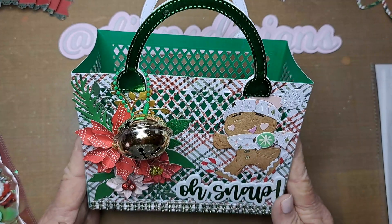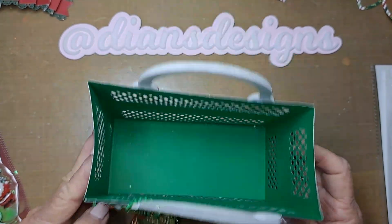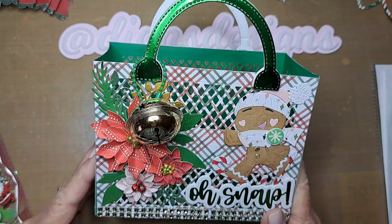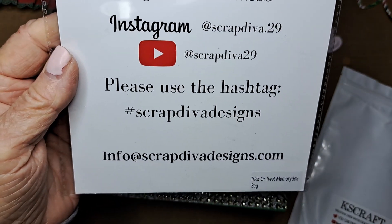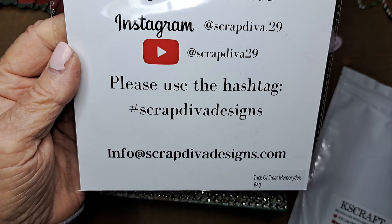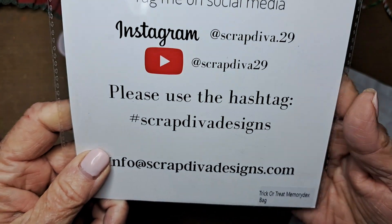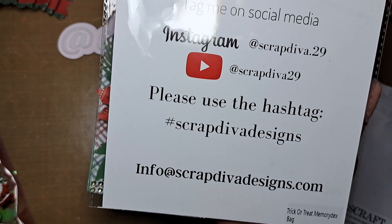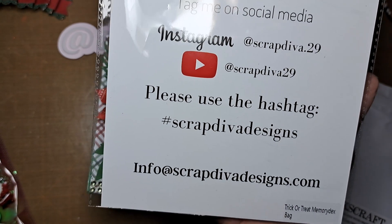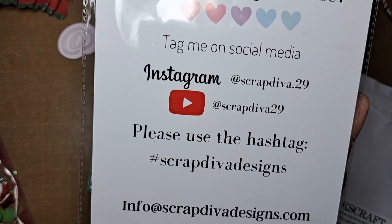I used Erica's little bag because I just love it — it's nice, sturdy, wide, and big. Her website is scrapdiva.com where you can order all kinds of dies. The die I used is the trick or treat memory decks bag. When you make her projects, you can tag her and she'll look at it — I know from experience.